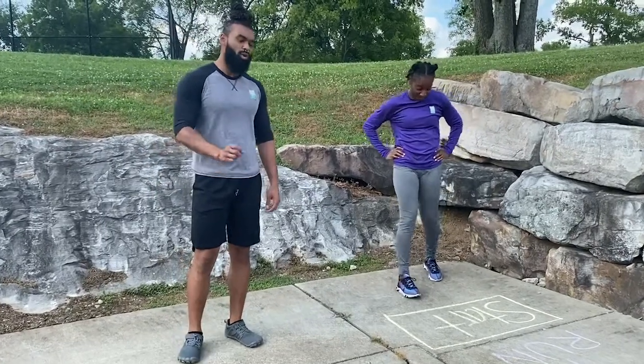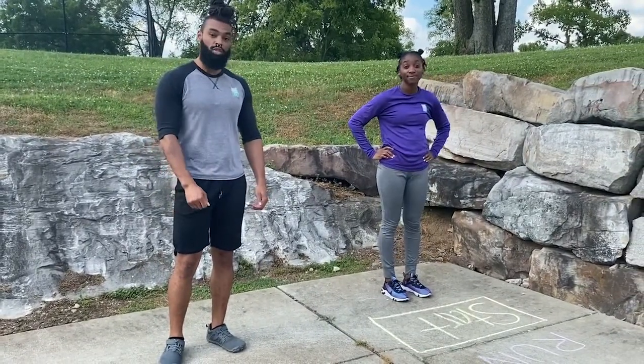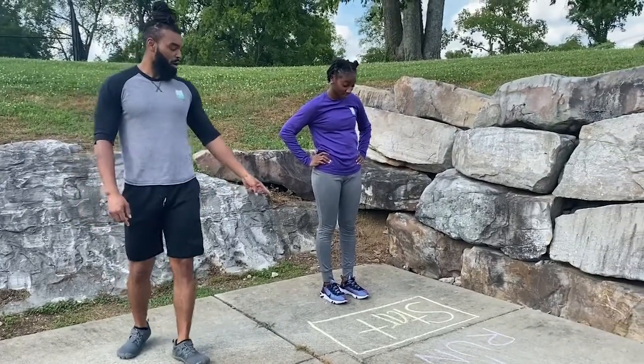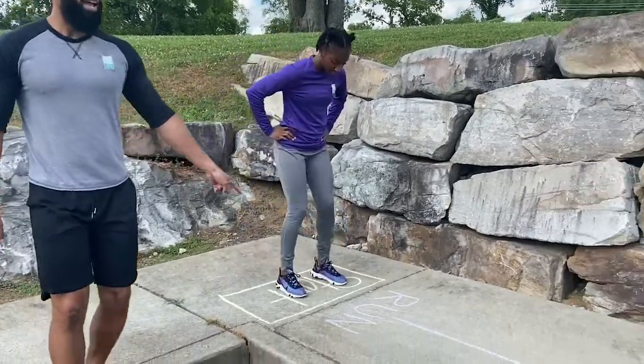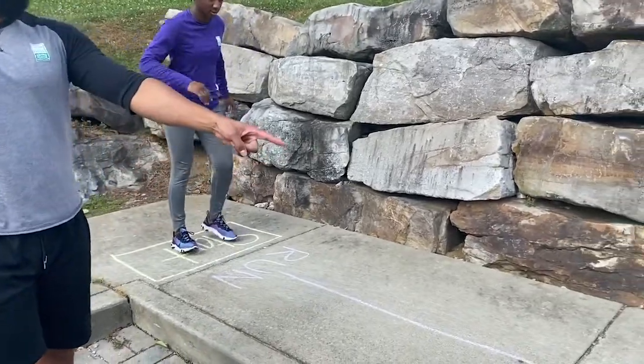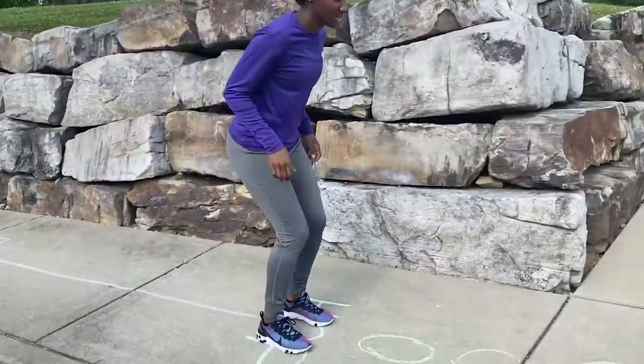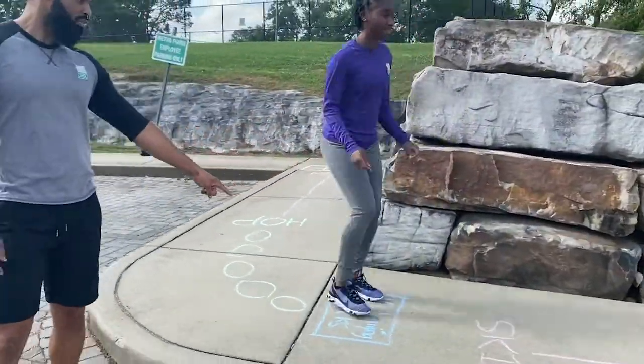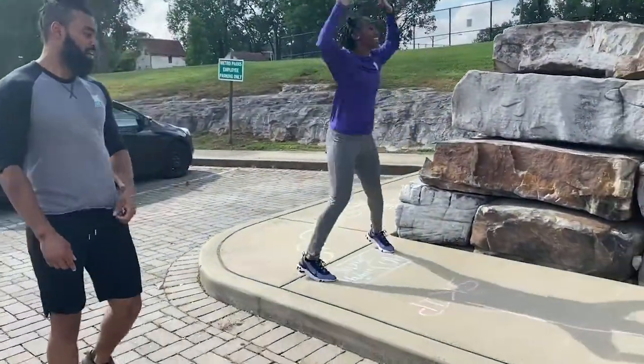Very simple game. You can play this anywhere that you can draw on the ground with some chalk. We're going to use the sidewalk today. Here we have a start position. After the start we have a run, so we're going to run to the next position here. The next one is a hop — you're going to hop in each one of the circles that we drew. From here we have ten jumping jacks, so Miss Tia's going to do ten jumping jacks right here.